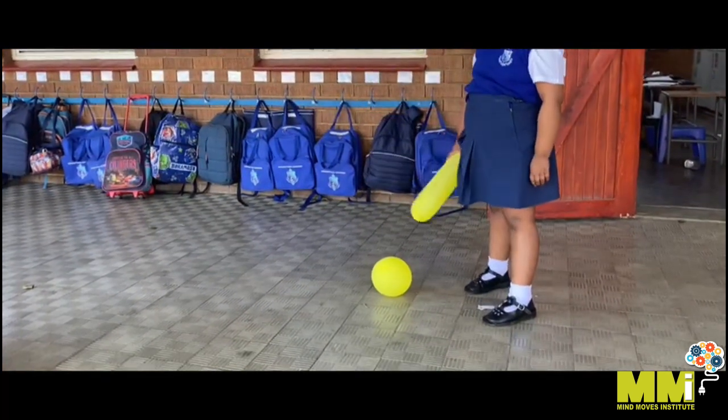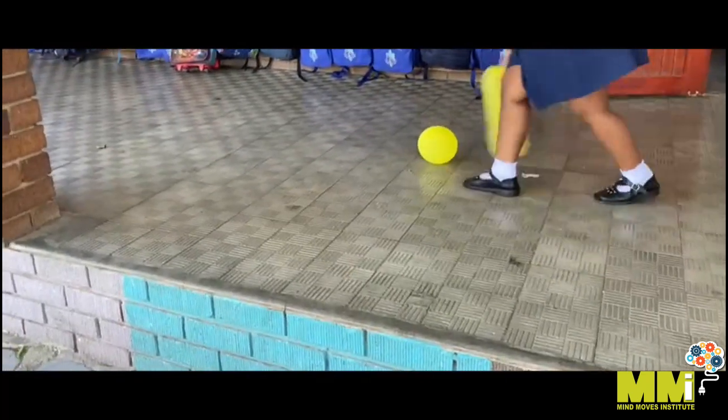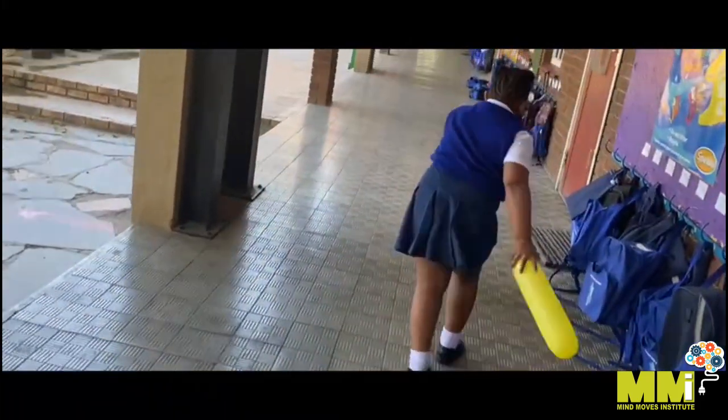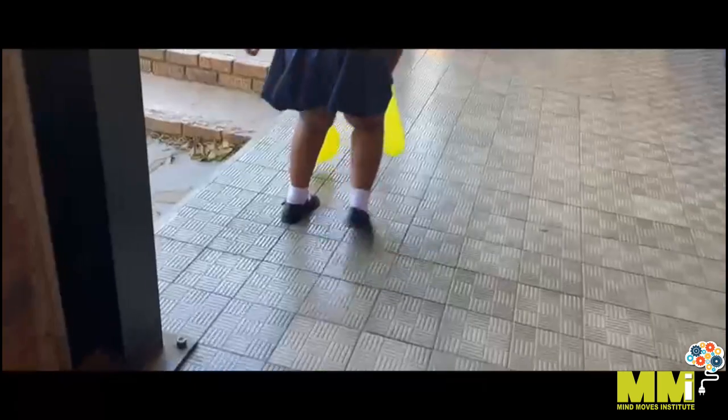Are you ready? On your marks, get set, go! Keep it up, keep it up! Get it underneath those bags — yes, yes, go, go, go! Don't forget to use your dominant hand.